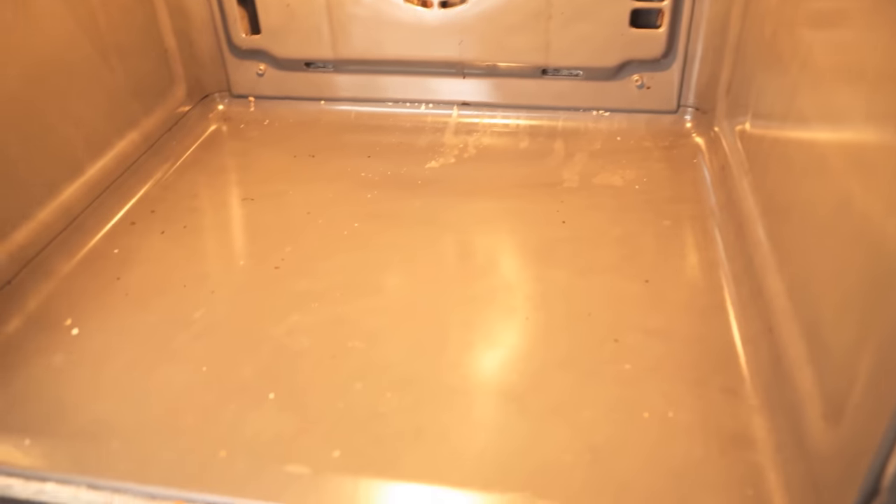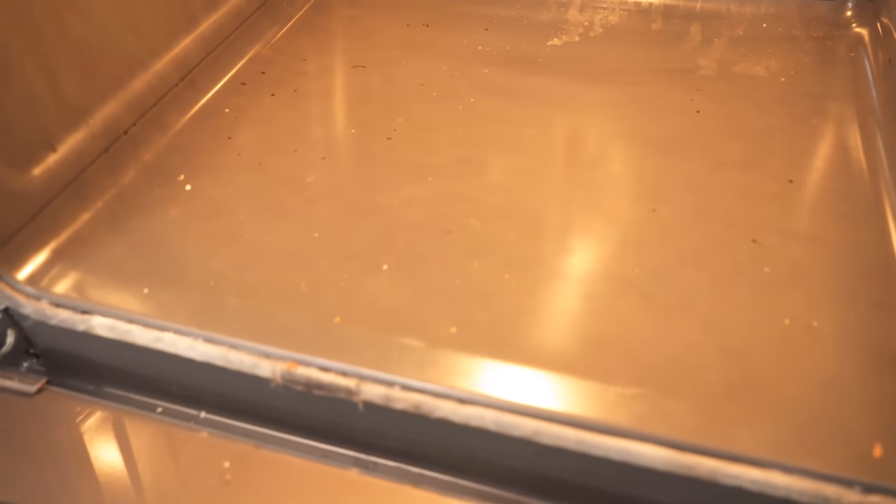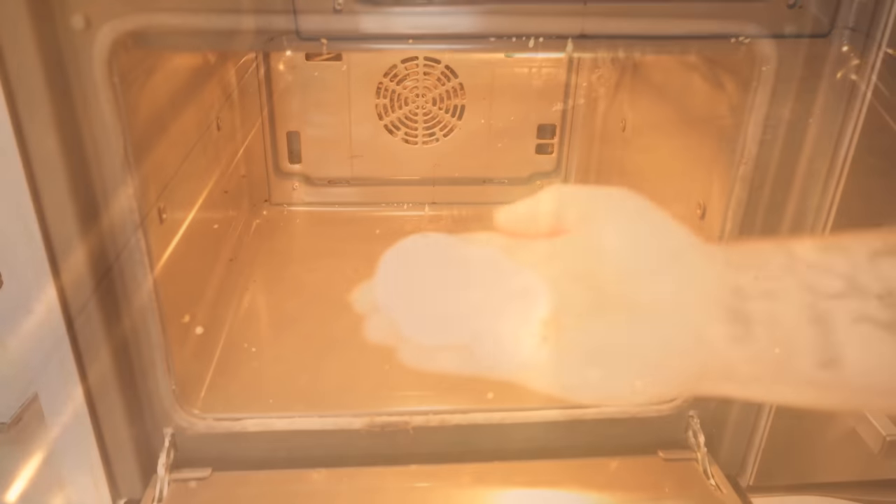As you can see, my oven is now slightly dirty. It is not really very dirty, but you can already clearly see that there are some stains in the oven here.